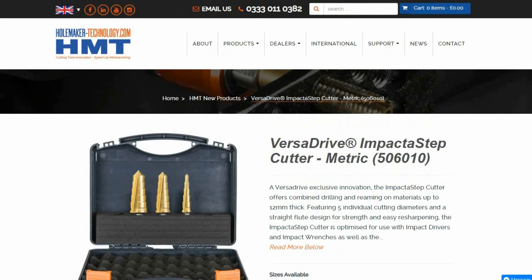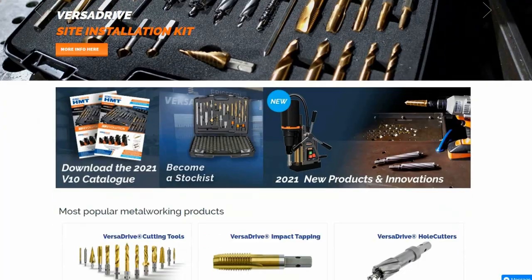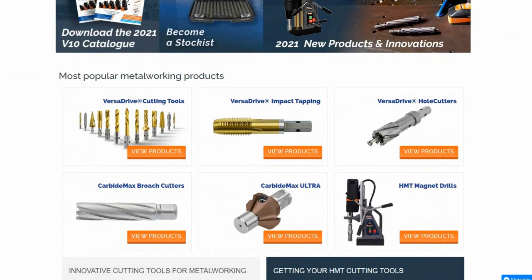As you can see they are pretty impressive. So if you need to drill holes in thicker pieces of metal without using a pillar drill or a mag base drill, these are an ideal solution. I will put a link in the description to the HMT website.